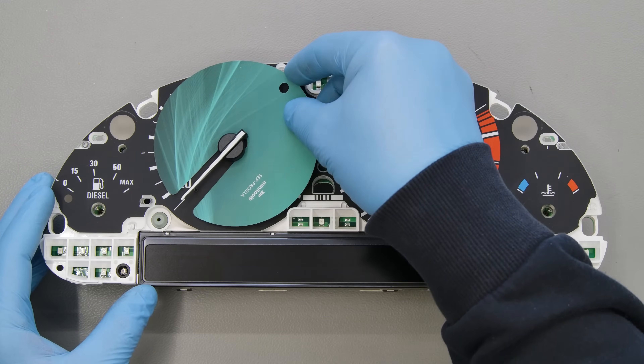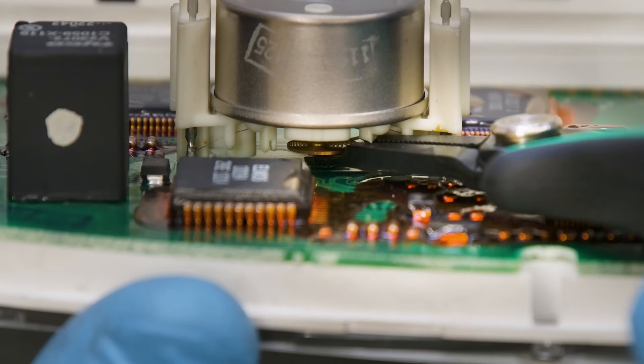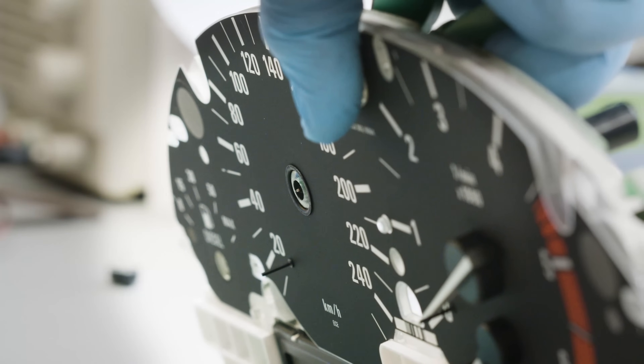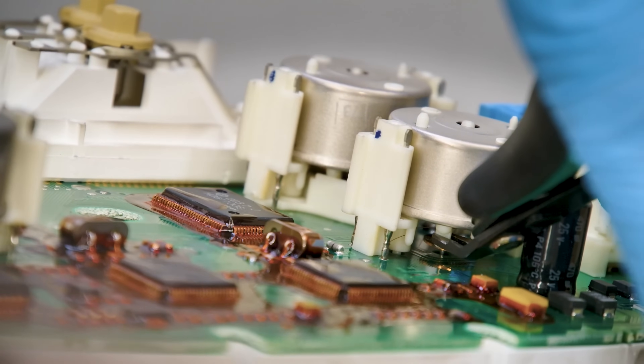To remove the central needles, first cut off any plastic projections of the stepper motor to fit the extractor deeply without touching the small coil. Hold the motor shaft and carefully take each needle out.